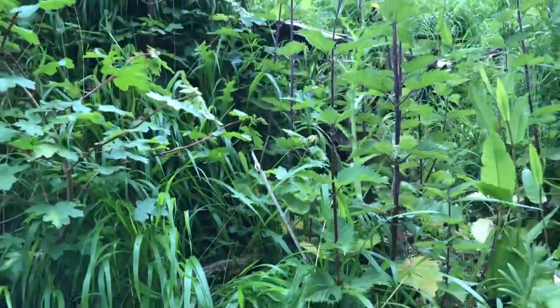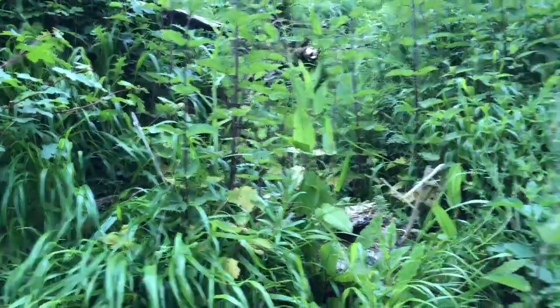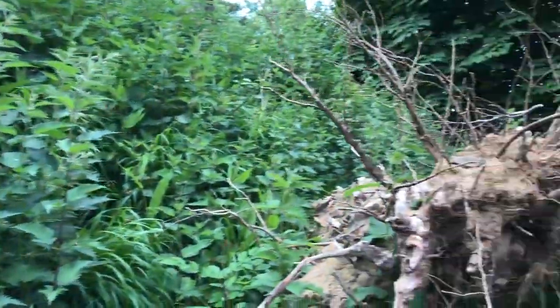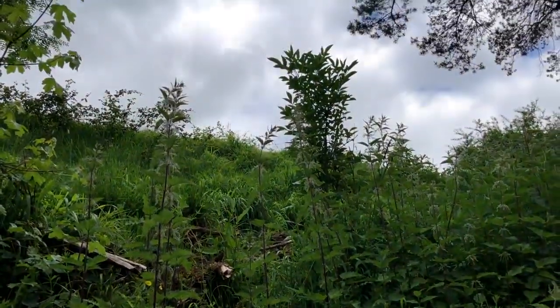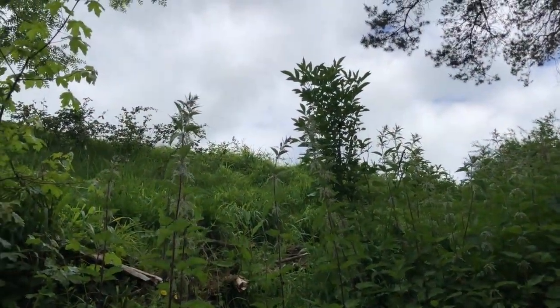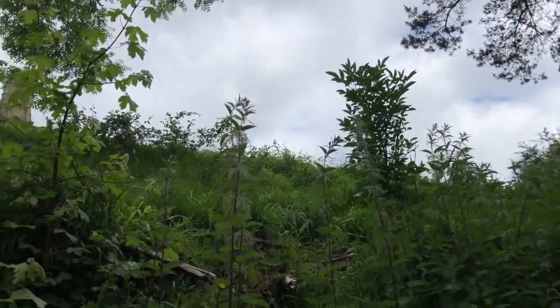So the old field maples basically left roots embedded in the embankment that are now producing new field maple shoots. The space that they've come down from here — there's an elder up there — is now allowing other plants to come through.